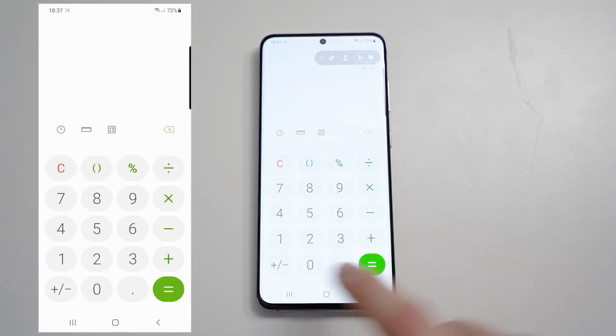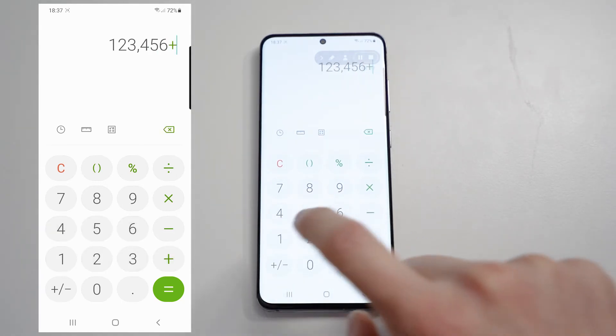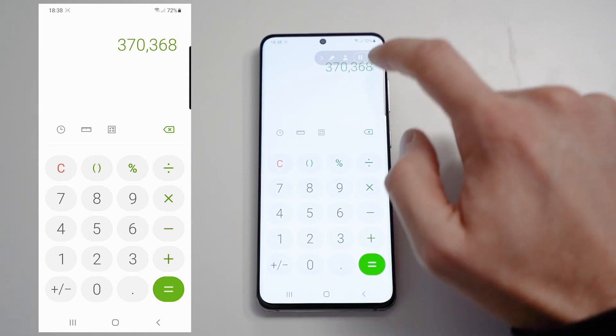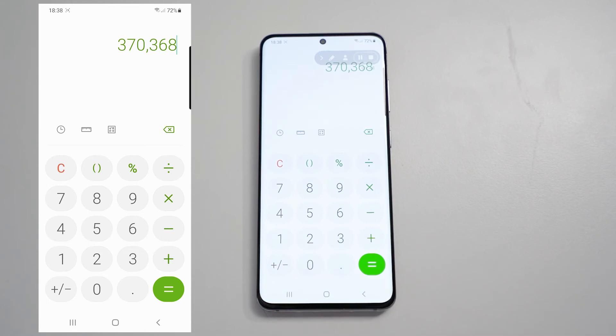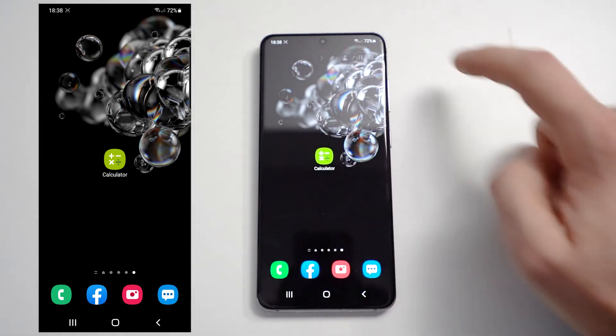So now I'm going to record using the calculator. This would be my tutorial: 1, 2, 3, 4, 5, 6 plus 1, 2, 3, 4, 5, 6 equals 246912.